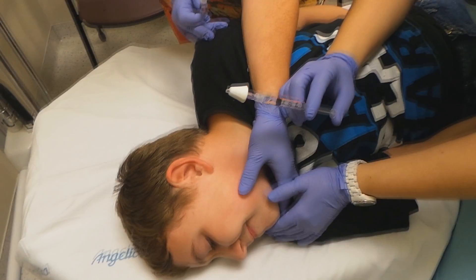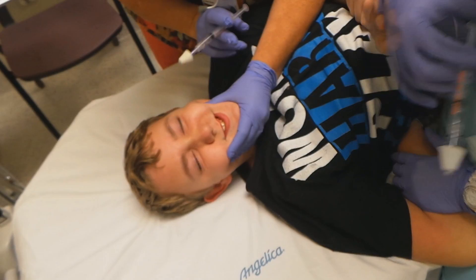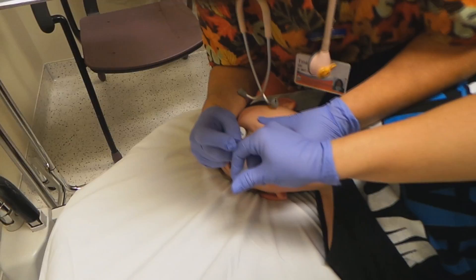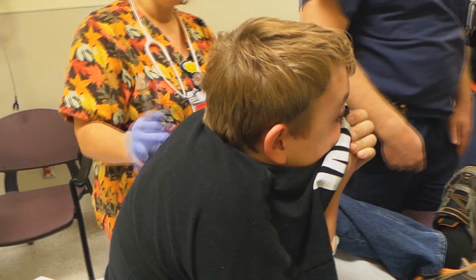Here we go. Hold still, Thomas. You've got to hold real still, Thomas. Okay Thomas, you ready? Don't be anxious — I'm going to count it out. It'll be okay. It's just in the nose. One, two, three, go. All done. All right. Sniff it up there. Don't blow it out. You relax. Good job. Don't blow it out.